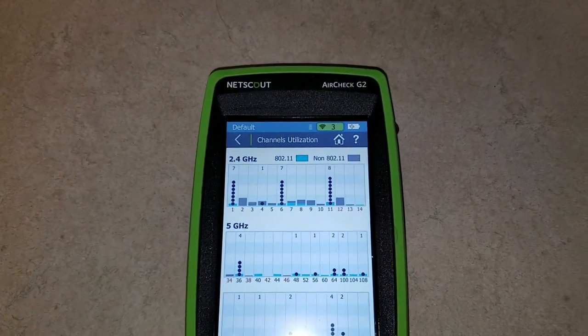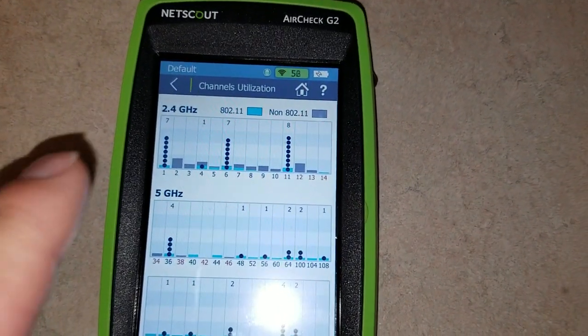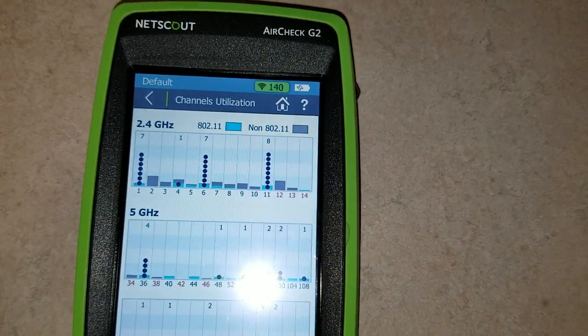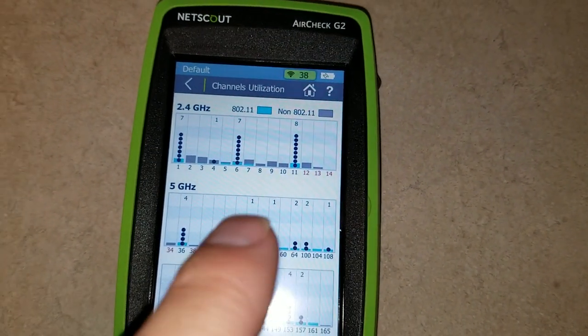Today we're playing with a Netscout AirCheck G2. What it does is check your air signal to see if there's anything interfering with your Wi-Fi. Here we have 802.11 represented in the blue color, and anything that's interfering with your non-802.11 would be in the gray. We're going to test with a microwave.